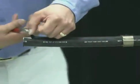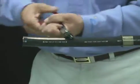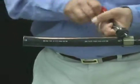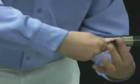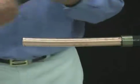Use needle nose pliers to pry up the ends of the jacket and remove. Pull the jacket apart up to the square cut and remove.